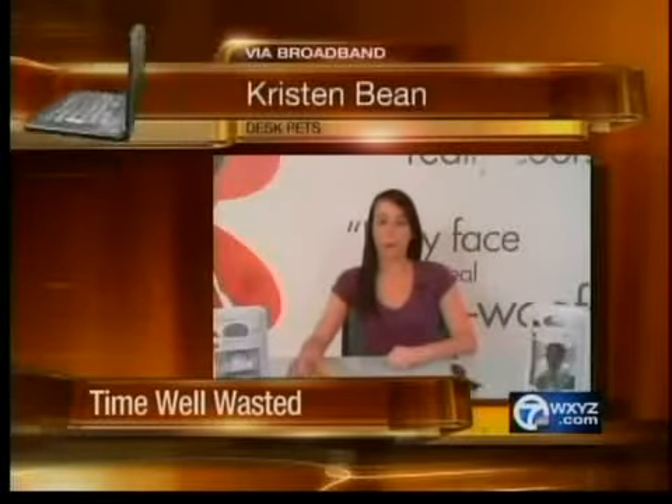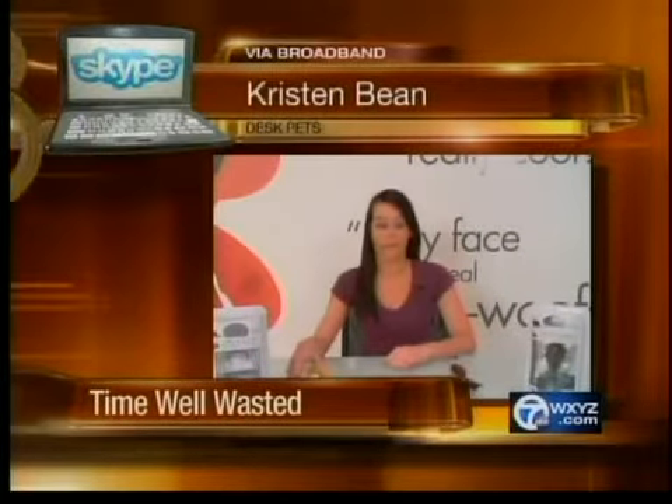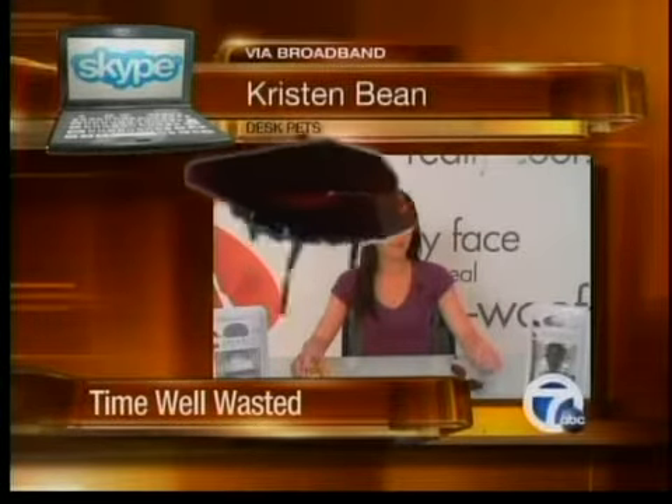Desk pets. The TrekBot is a wheeled micro-robotic toy, so you control it to do flips, turns, and headstands. The SkitterBot, as you see, has this unique bug design and it skitters really quickly at one foot per second.